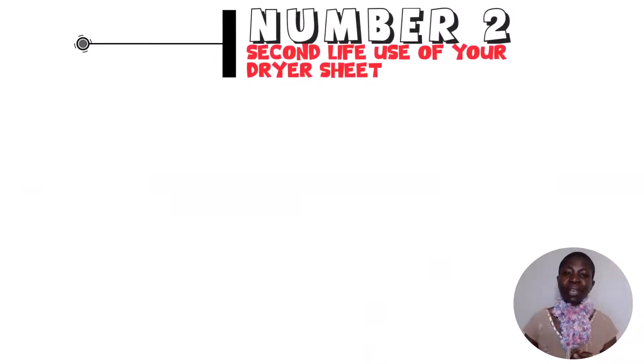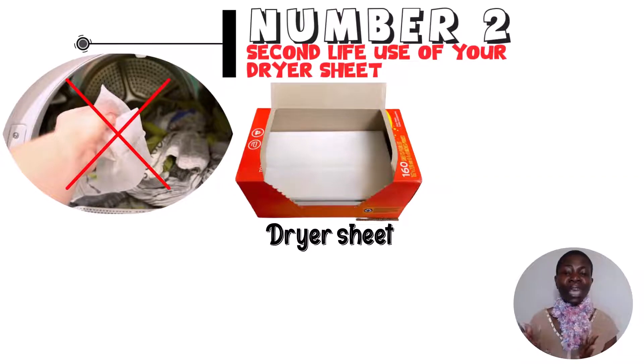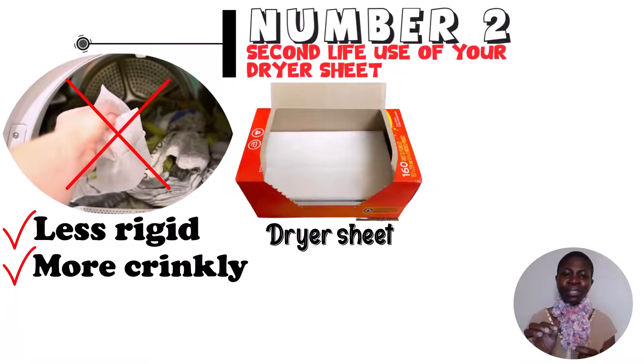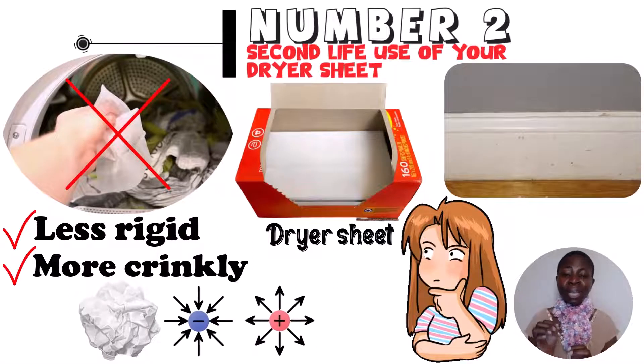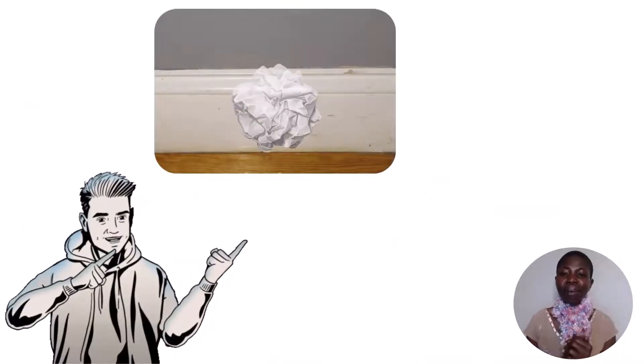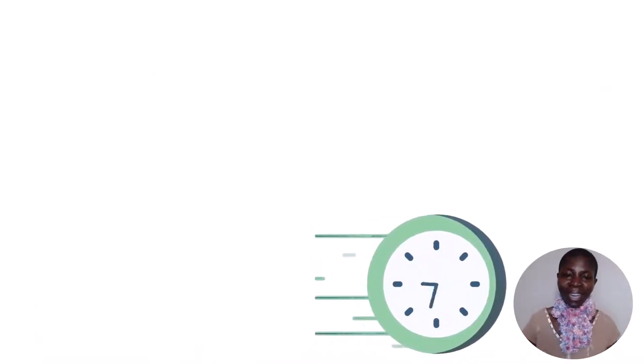Hack number 2: giving used dryer sheets a second life. Before throwing out your dryer sheets, use them to clean your baseboards. After coming out of the dryer they are less rigid and free of coating, but they still have some electromagnetic charge, which attracts dust — always a good thing when cleaning baseboards. Simply wipe your baseboards with the used dryer sheet, then crumple it up and throw it away. This way you're not wasting anything.